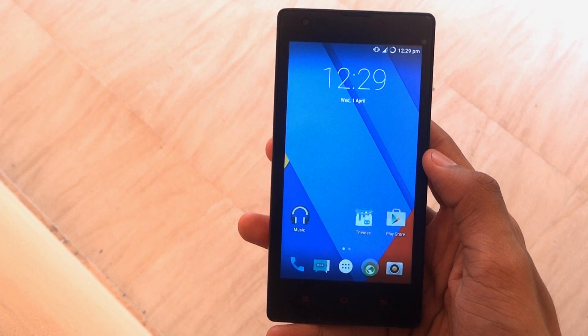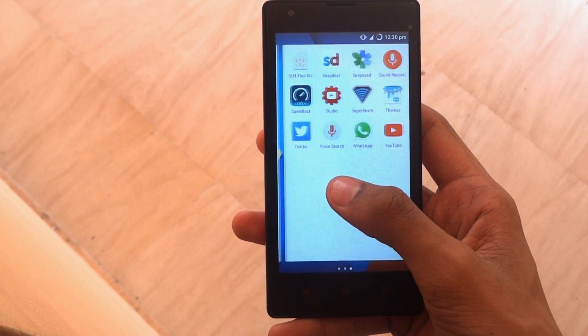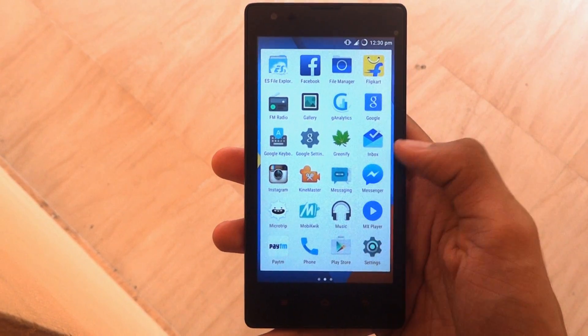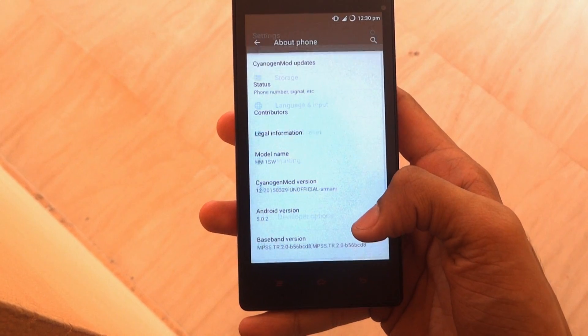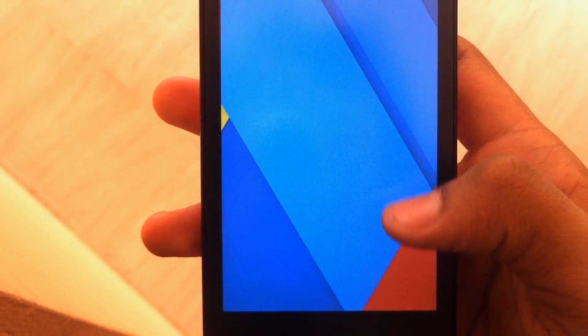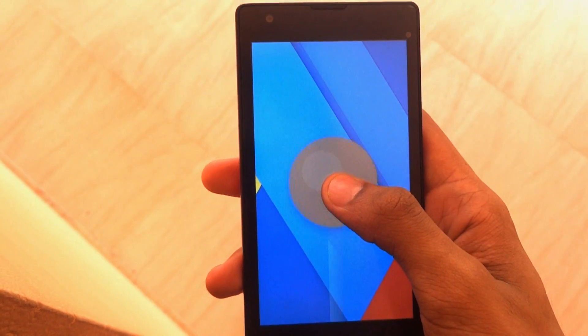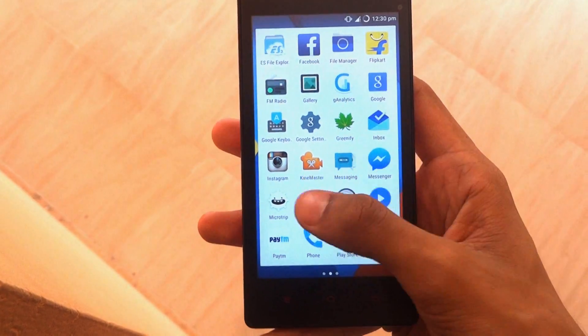Hey, what's up guys, it's GeekyKon back with another video on how to install the Xposed modules on your Lollipop device. I'm using the Xiaomi Redmi 1S and you can see that I'm having the Lollipop version. This device is powered by ARM, yes it is a Lollipop.